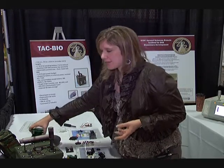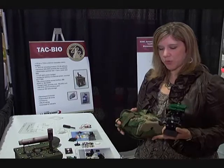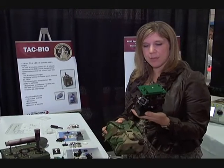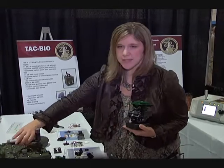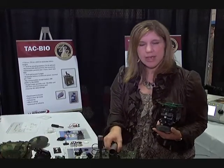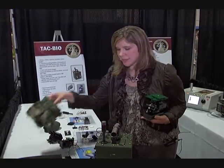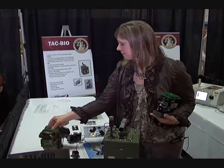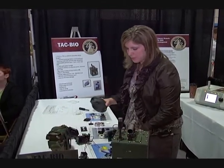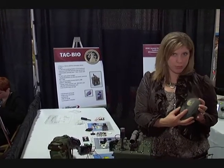We also, because it's so small, are able to put it in different packages. For example, this is an SLA mockup of all the current parts that would fit. So this detector that we showed you before is one that we made for the Marines that is slightly more rugged. But we could also fit it into something as small as this bag, or we could even position it into something as small as something that would now look a little bit more wearable.